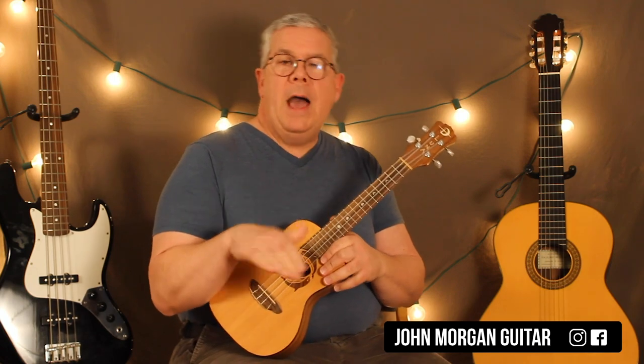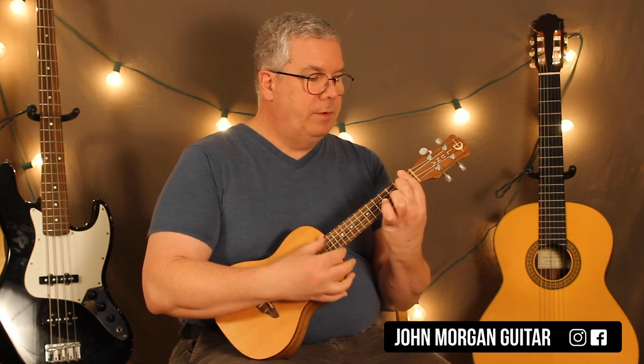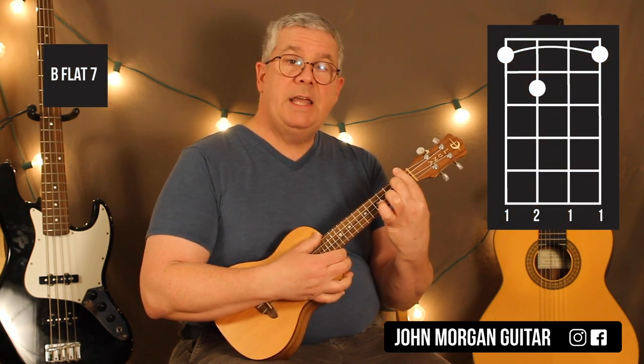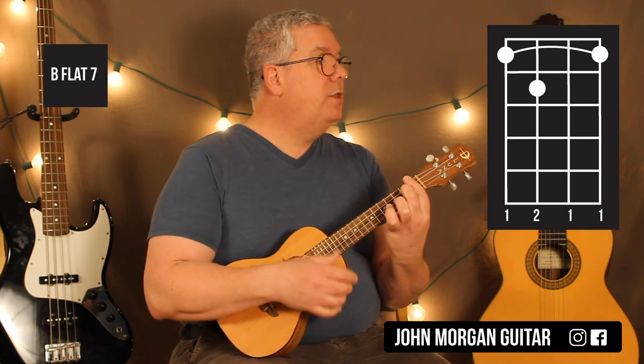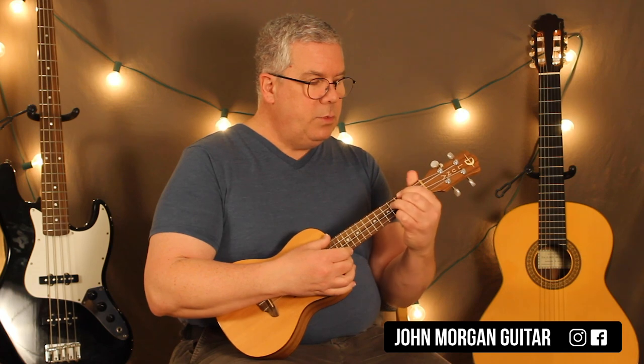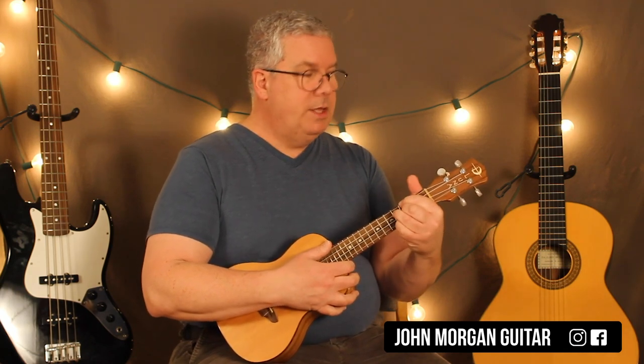It's a pattern that repeats for the whole song. Next we need a Bb7: bar the whole first fret and then hold down the 3rd string 2nd fret. I'm going to do that same down, down, up on that one.